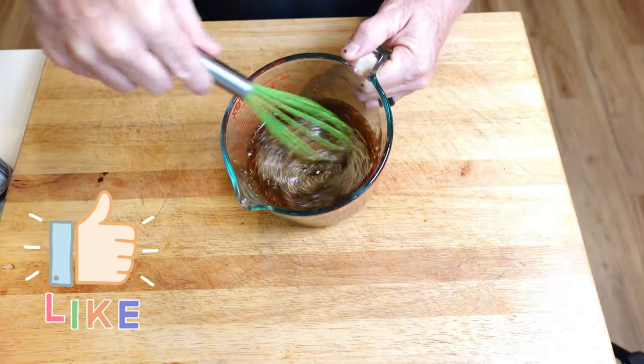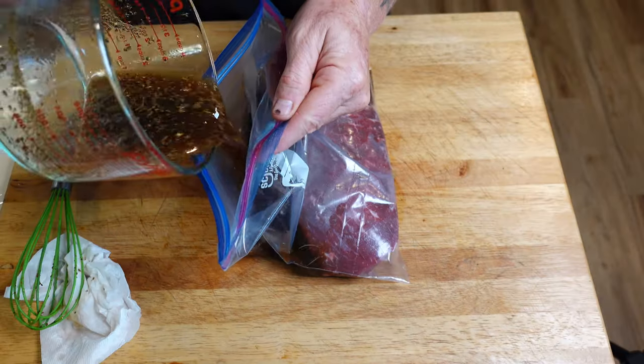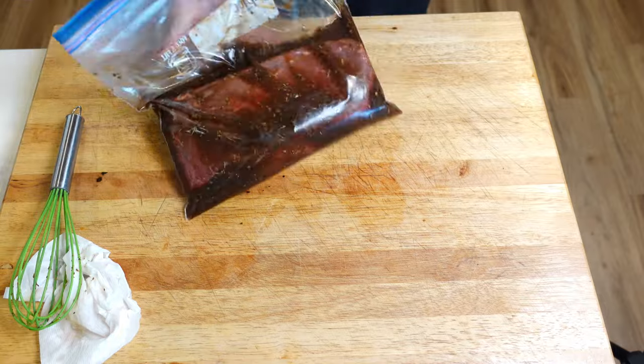Simply whisk the ingredients well, then put the broil into a ziplock bag, pour all the contents in, and try to get out as much air as possible before you seal it up. Put it in the fridge. It really only needs overnight, or two days for maximum effect, and that's what we've done — two days in the fridge for the best tasting experience.